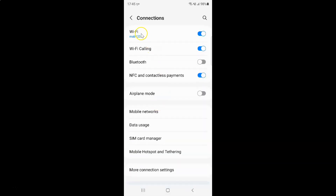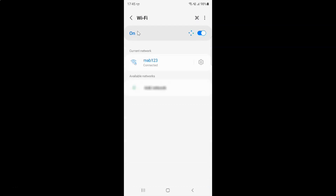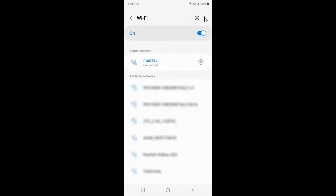Then tap on Wi-Fi, and then tap on the three dots at the top right, and then tap on Advanced.